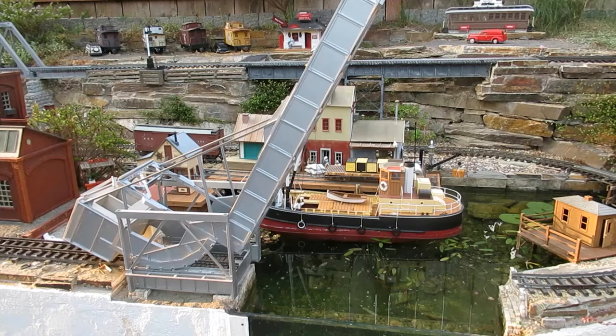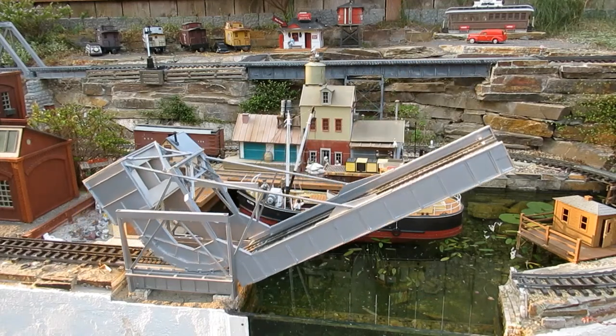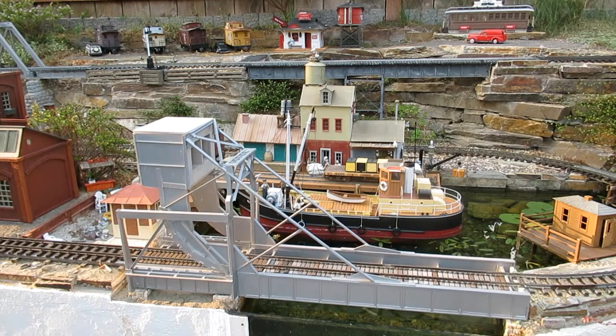To complete the illusion of an inlet, the tracks surrounding the harbor needed to be interrupted by a drawbridge. I chose a Schweitzer rolling lift bridge, which rolls on the curved ends of the bridge girders, causing the span to roll away from the channel as it lifts.